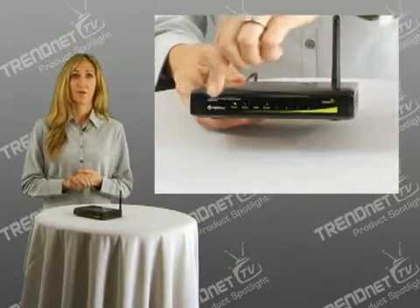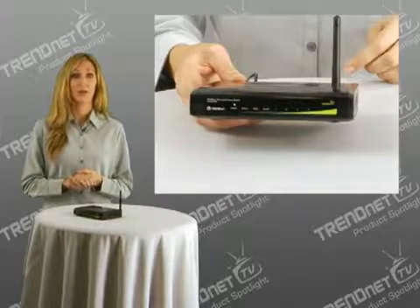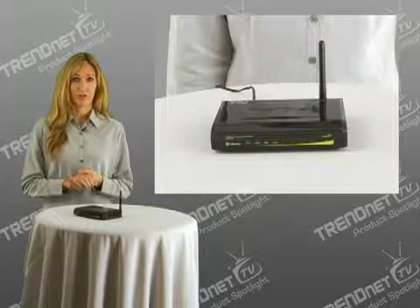This 150Mbps wireless router carries a similar price tag as slower 54Mbps wireless G routers. It also offers much more secure wireless encryption and greater coverage.